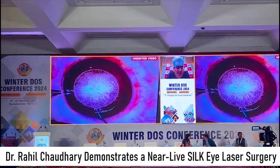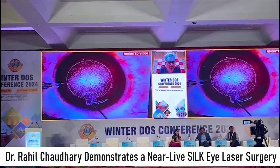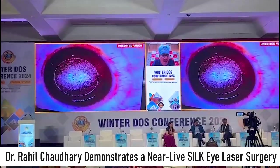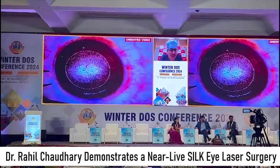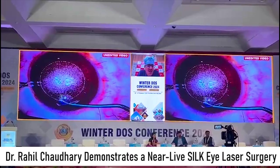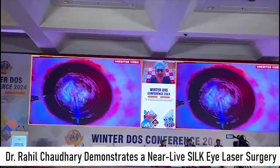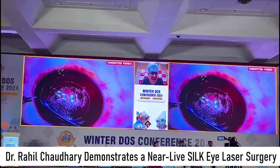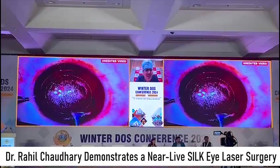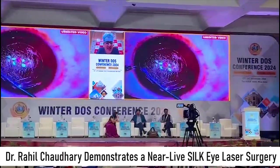Opening the side cut. Now understand that this is a bi-convex lenticule. So when you are entering the anterior plane, you have to lift your instrument at an angle — anterior plane opened. Now you go in gently, and see how this technology lifts up the plane. There is a reason why it is called SILF — because the dissection is virtually slipping your instrument through the interface.